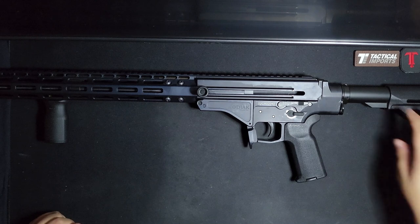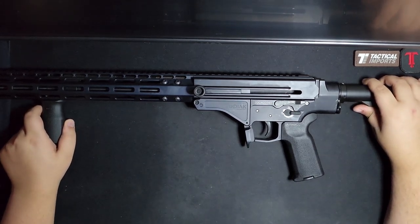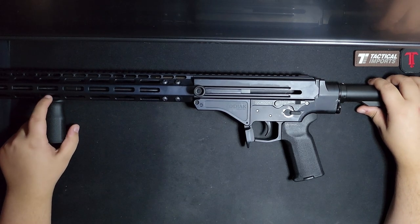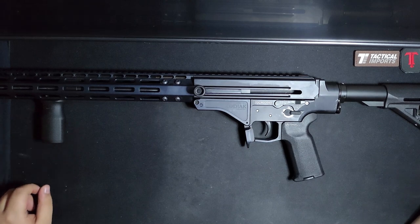I haven't shot it yet, but I will hopefully very soon. And I'm putting the shittiest surplus ammo through this — if it can't handle that, it's not worth running.